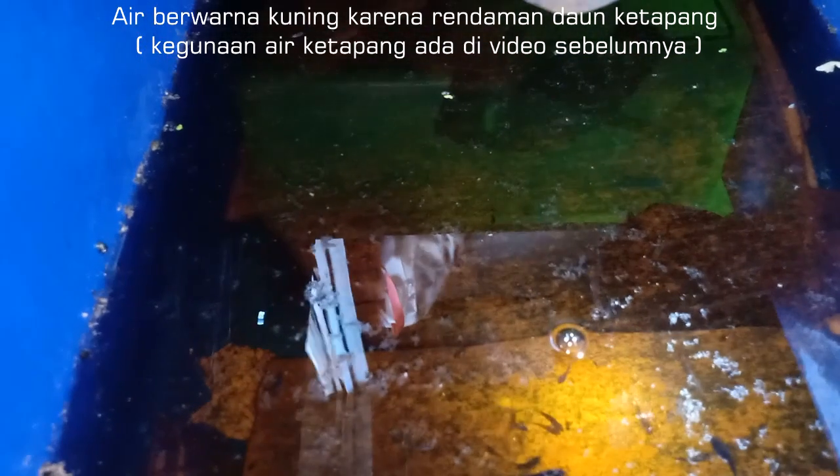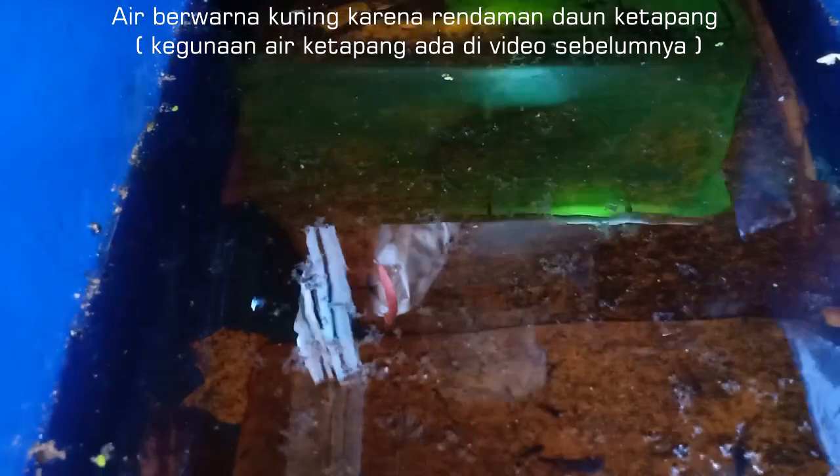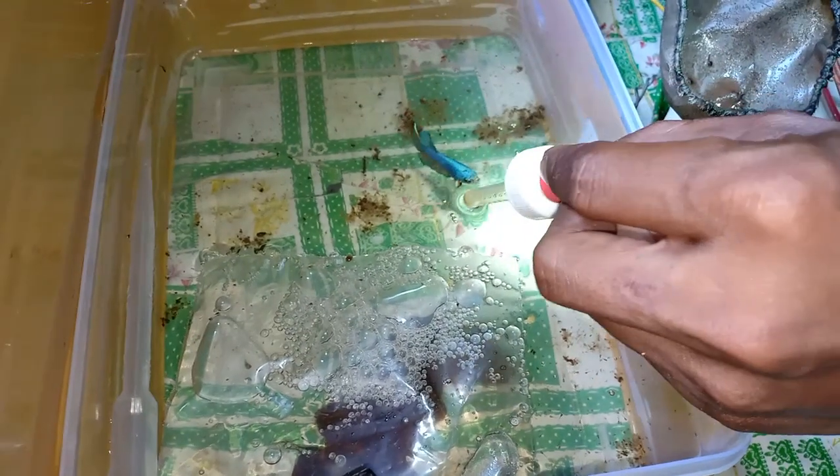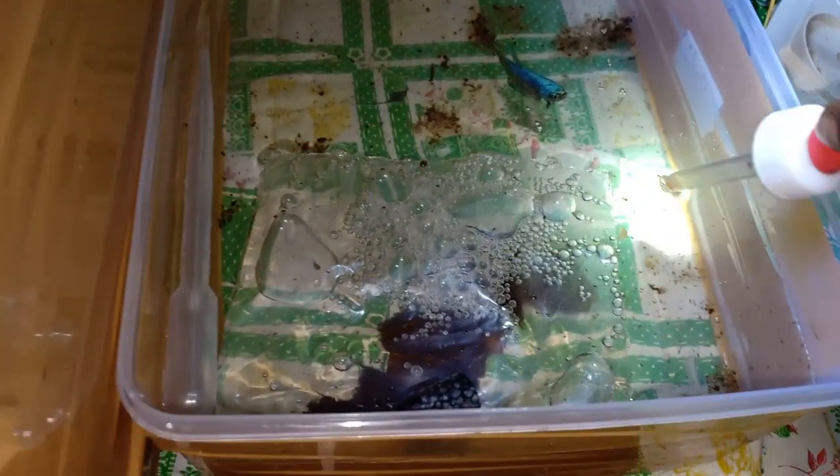Berarti artemia ini juga bisa buat umur satu bulan ya? Bisa. Ini baru seminggu. Oh ini yang baru dipijahkan ya, hasil dari pemijahan ya. Disedot pakai pipet artemianya, terus dihamburkan di air tempat pemijahannya. Ini berarti yang jantan ini ya? Iya. Telurnya sudah pecah. Wah kecil sekali guys, oh iya kelihatan ya — tuh anakannya.